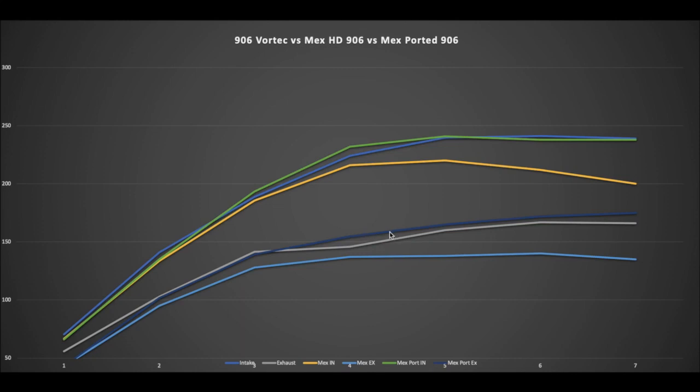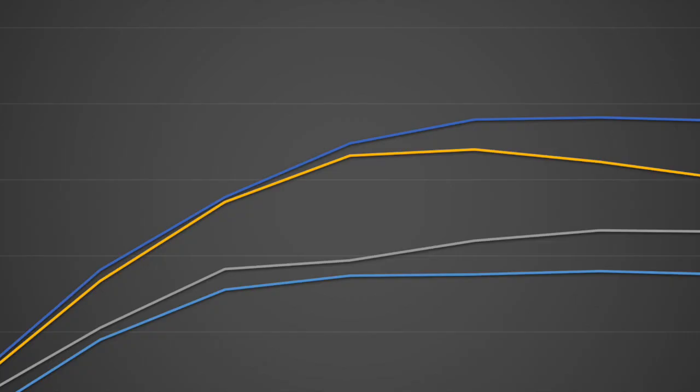I'm still working to get my hands on another set of Mexican Vortec stock castings, and I'm also working on getting a set of 305 Vortec heads — the 059s — since a lot of guys have been asking about those. I've never flowed a set of 305 Vortec heads before, so it'll be interesting to compare them to the 906s: will they follow the same flow pattern, just lower overall due to the smaller valves, or will they flow better down low?